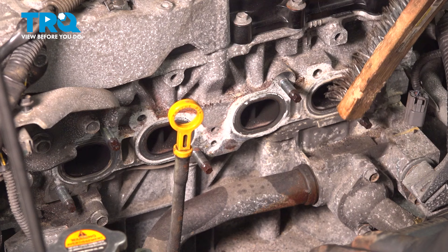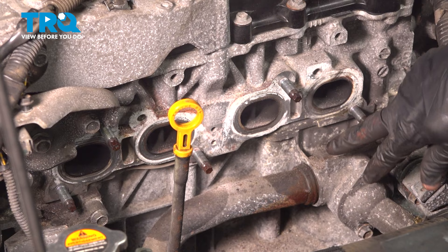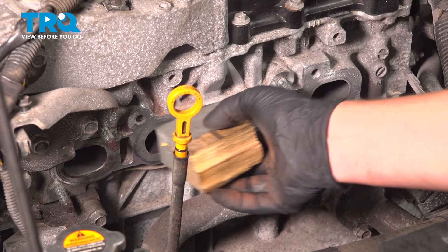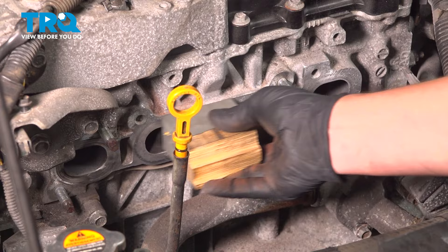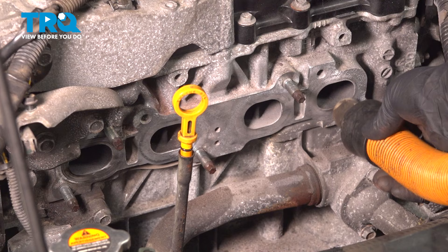Using a wire brush, I'm going to go over this whole surface, cleaning it up and making it shiny again where the gasket sits. When you get done with an area, it should look like that little spot right there. Using a light grit sandpaper, we're going to go over this mating surface and clean it the best we can. The goal is to get all of the corrosion off but not remove as much material as we can. Once you're done cleaning, I like to use a vacuum and suck out all of these ports to get all of the dust out.